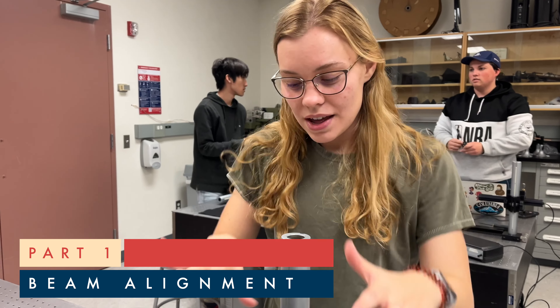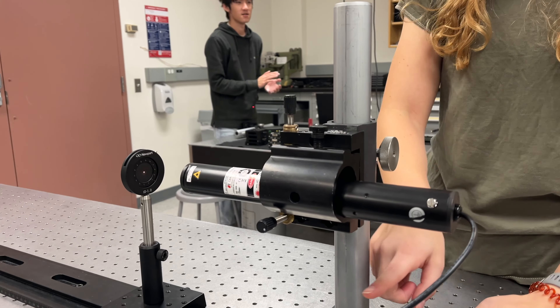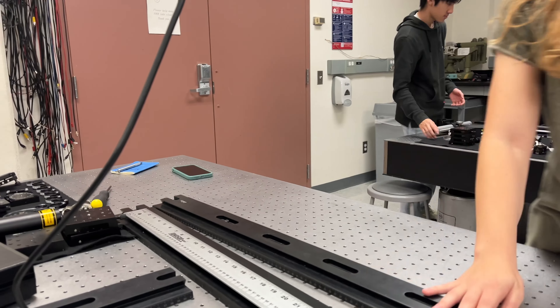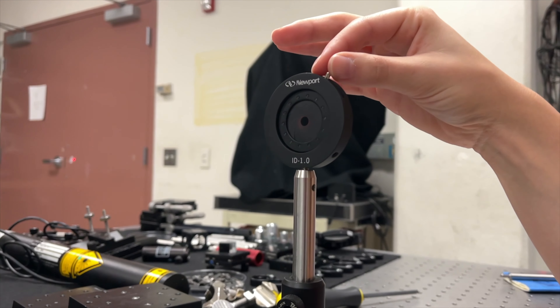Let me introduce you to my friends here. The Helium-Neon Laser, which is mounted on a stage that has both Y translation and X translation. Right here we've got our optical rail, which constrains all movement except in the Z-axis. And then right here we have the star of the show, which is our iris, which is stopped down almost all the way.